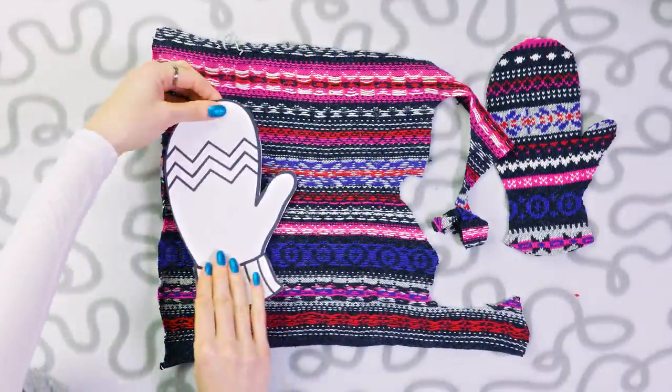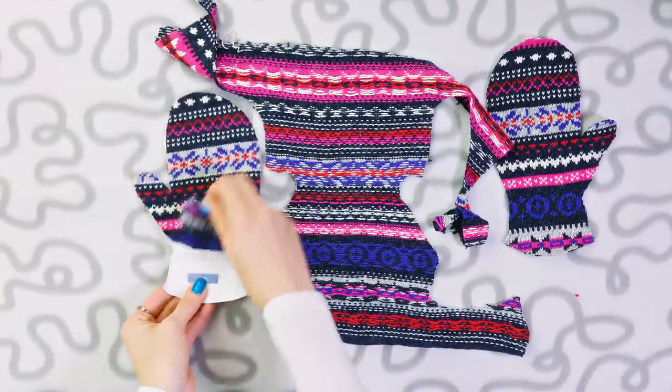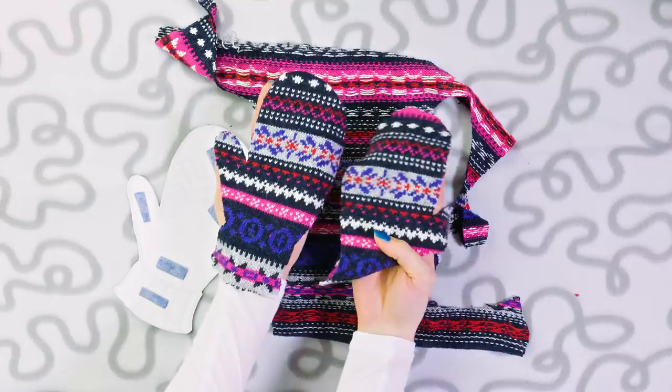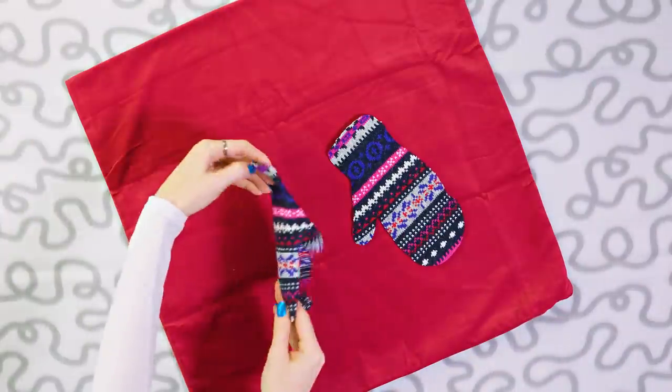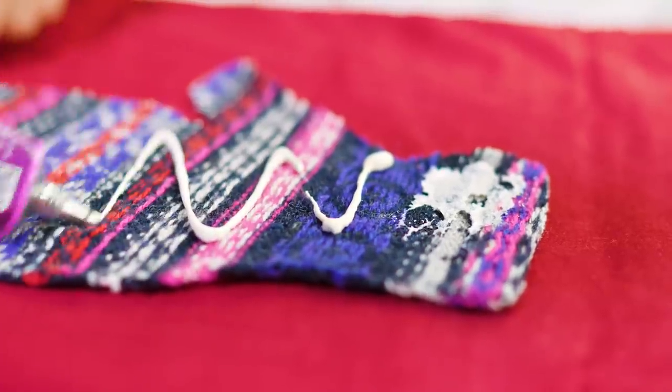Our left mitten is all done. Now we have to make a mitten for the right hand too. And here they are — our beautiful knitted mittens ready to decorate our pillow case. Apply some fabric glue on the back of the mittens. Hot glue should work fine too, and stick them on the pillow.